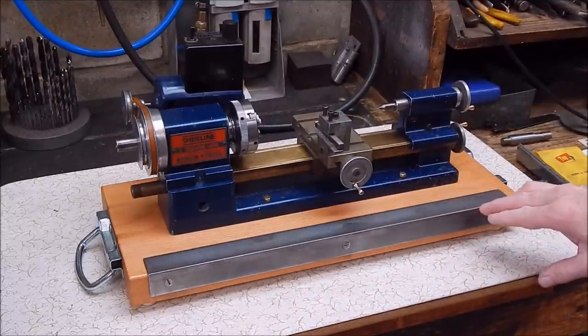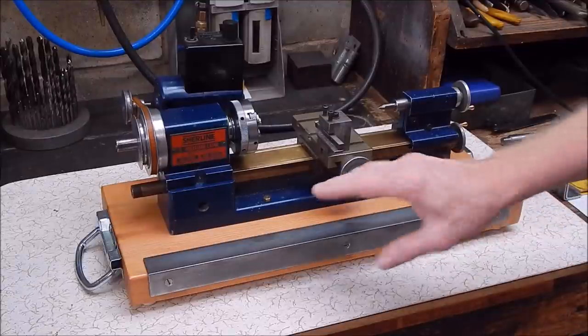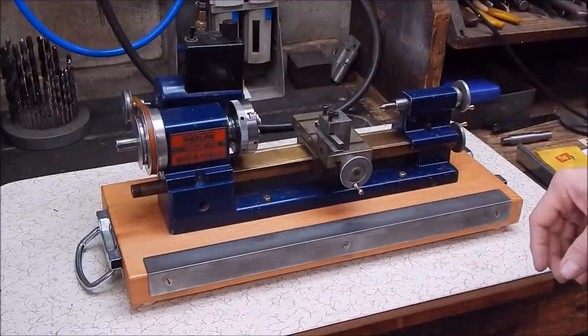It's got a steel angle strip on the front for mag bases, which works really well and I'm quite happy with the whole thing. The proportions are good, it's good and heavy, stable.